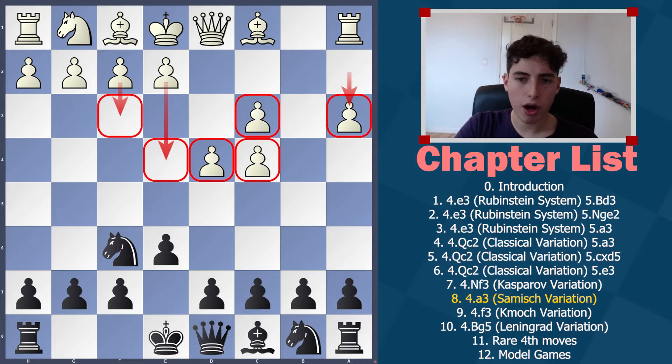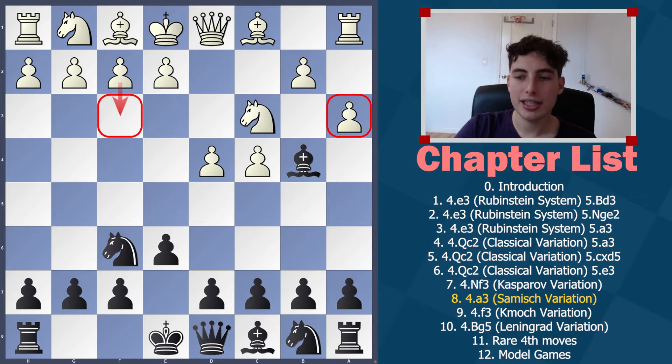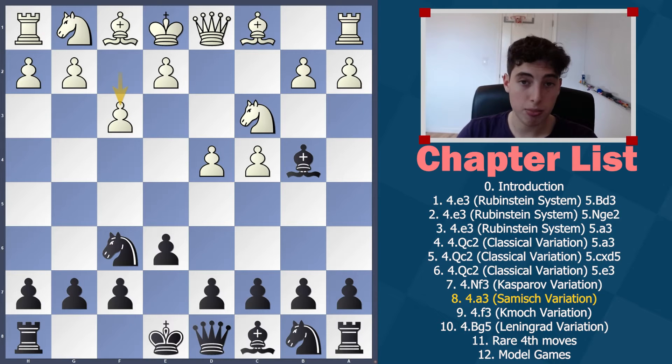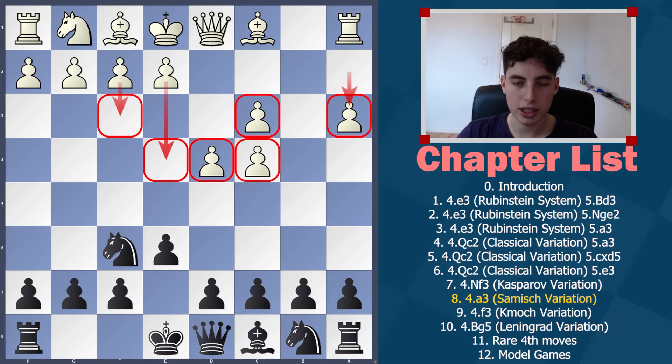If they play any option other than f3, a3 doesn't make much sense because why would they weaken their structure like that? Additionally, if they want to play f3 and a3 together, very often they'll start by playing f3 first — which is the next chapter we'll cover — because by playing a3 first they give us more flexibility.